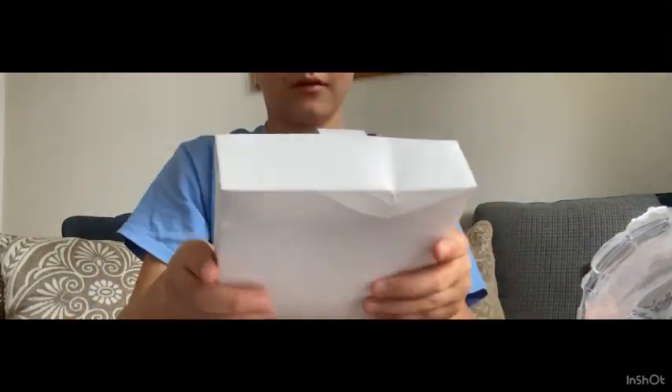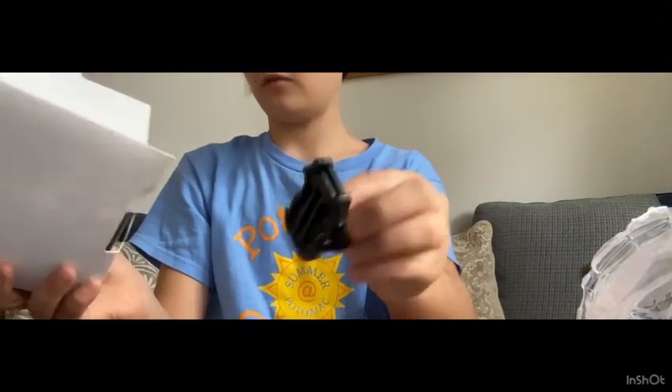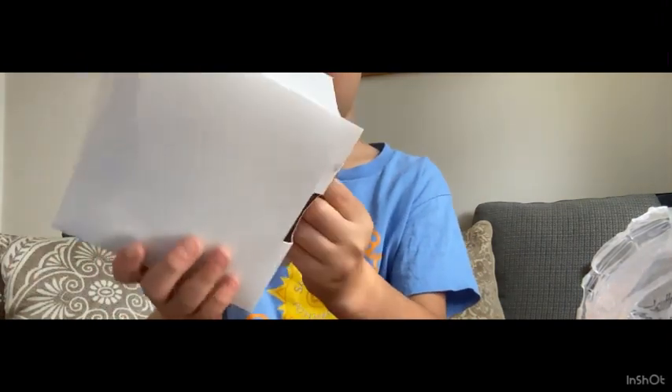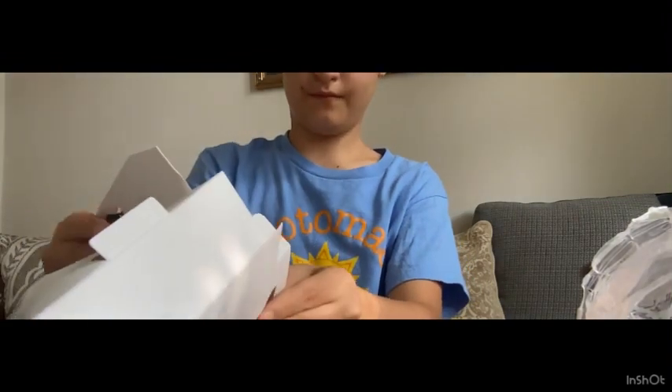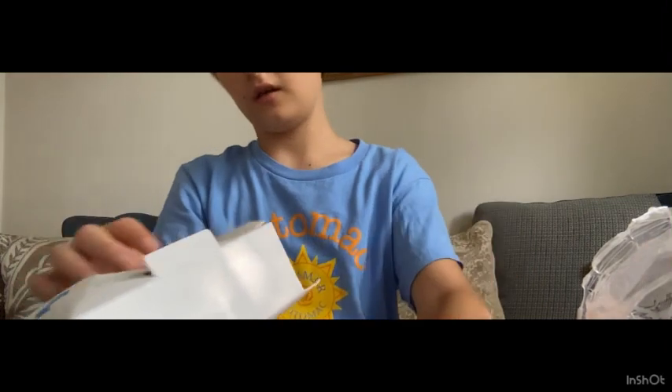So here's the actual thing. I know what these are — yeah, I know what those are.